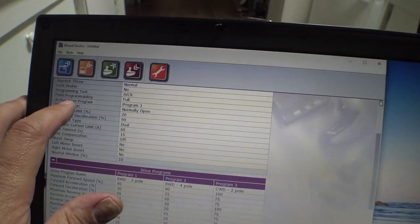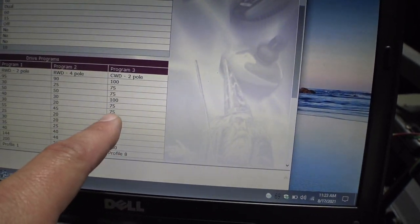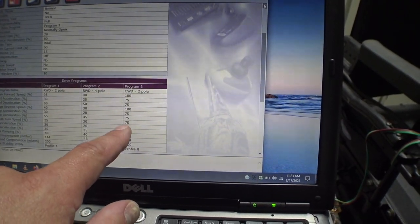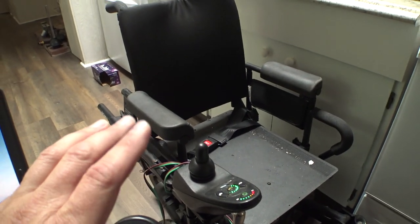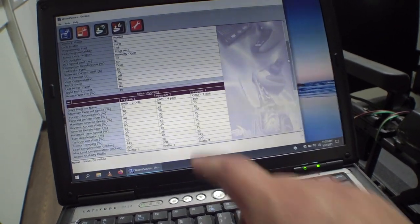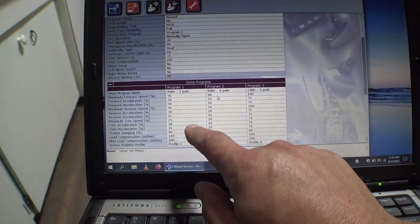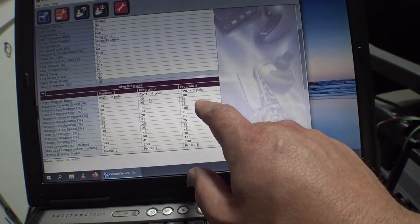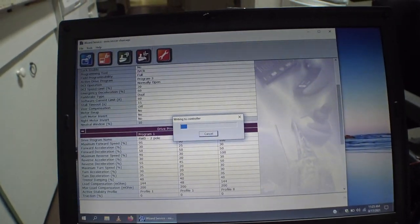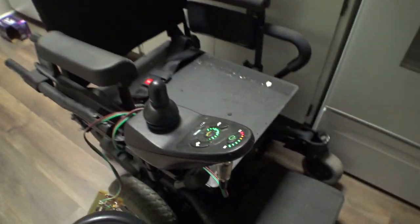About three clicks later I found out the active drive program is program three — center-wheel drive. I've got the acceleration set pretty high: 175 for forward, 175 for turning. The forward acceleration wasn't too bad but the turning speed was an issue. I'm going to grab a cushion and hop in the chair, because trying to program these without sitting in it doesn't really work. I'll copy the stock column over — rural drive two-pole — and write that program to the controller. Writing to controller... I can't believe this works. Thank you, little circuit board.